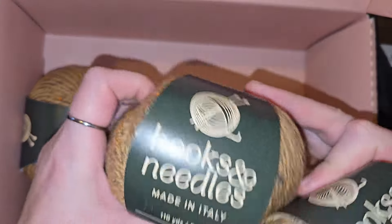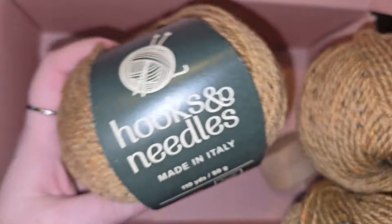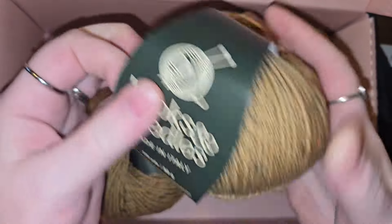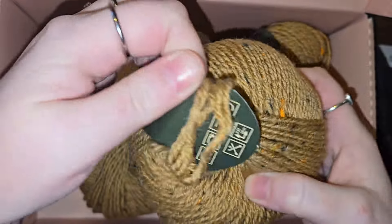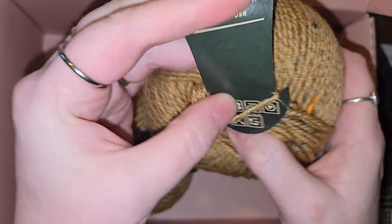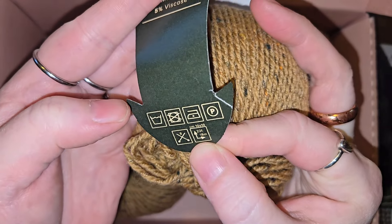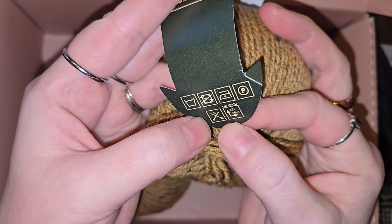I think they're all the same colorway, but I don't know if it actually even says a colorway specifically. Oh wait, I want to look at this label. So wash, don't dry — you can iron it apparently. I have no idea what the P symbol means, and there's an eight for needles.